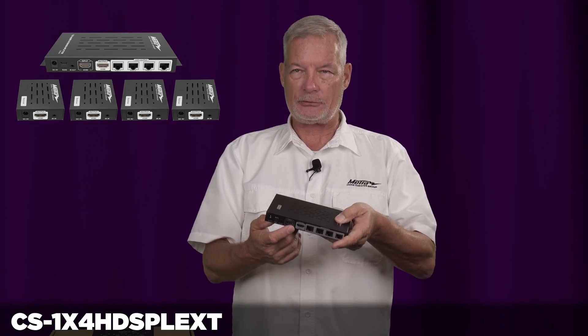At the source side there is an emitter that plugs into this box. From there you can run it to your source or sources and control those.